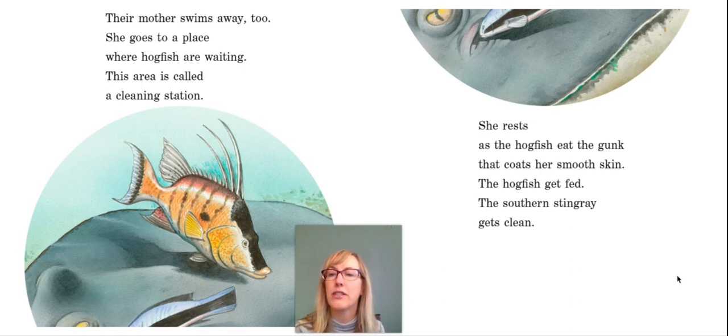Their mother swims away too. She goes to a place where hogfish are waiting — this area is called a cleaning station. She rests as the hogfish eat the gunk that coats her smooth skin. The hogfish get fed and the southern stingray gets clean. So instead of taking a shower or bath, the hogfish cleans off the gunk or dirt on her skin.